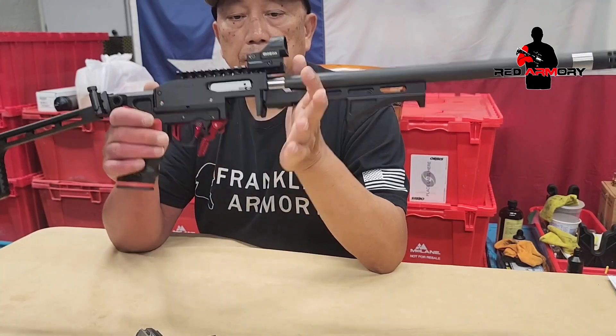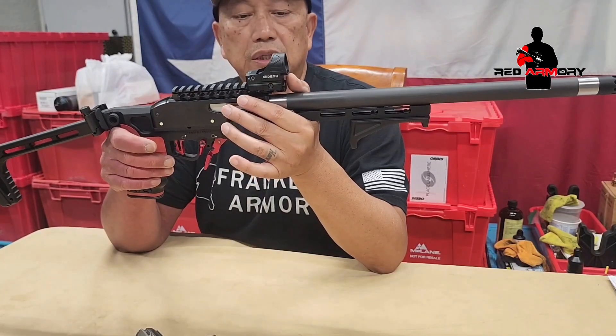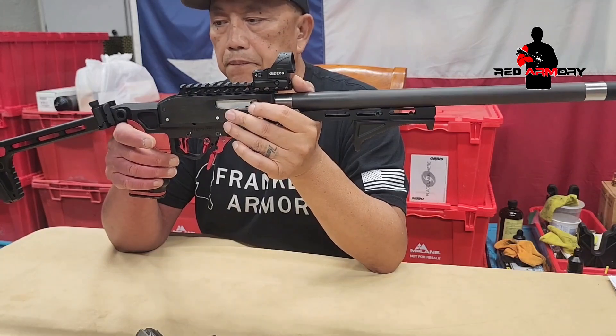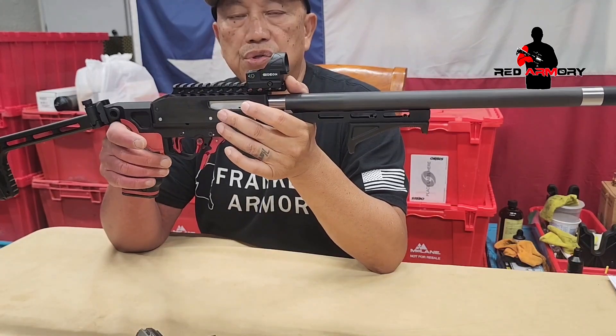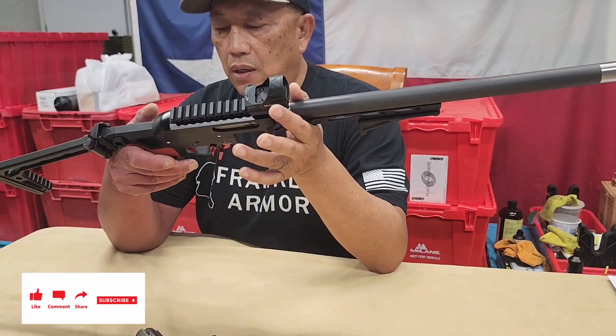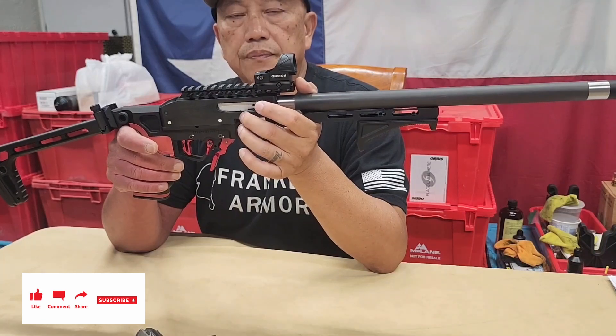Other than that, great rifle so far. We'll hope to use it at the next Steel Challenge and I'll do a follow-up video there. The ammo I was using was CCI mini mags, 40 grain. If you have any questions, please leave me a comment. Like, share, and subscribe. Thank you for watching.